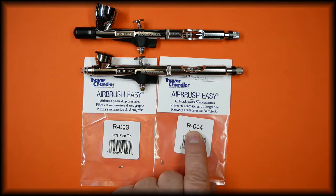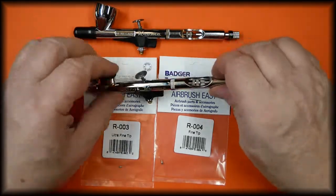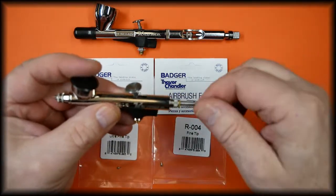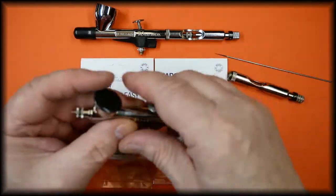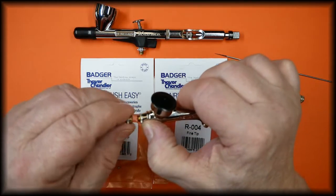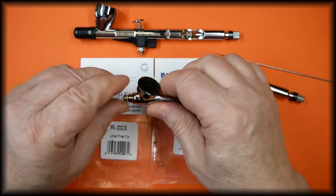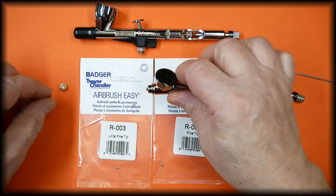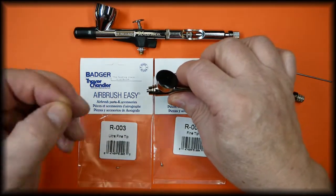To change the tips, we first remove the handle so that we can slide the needle out, remove the regulator and the hold-down ring. This is always best done in the middle of a table — if the tip drops out you don't want it bouncing onto the floor never to be found again.